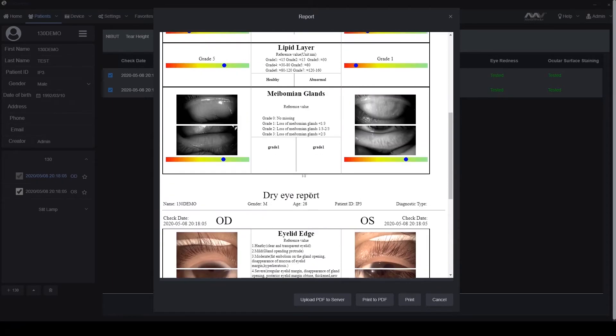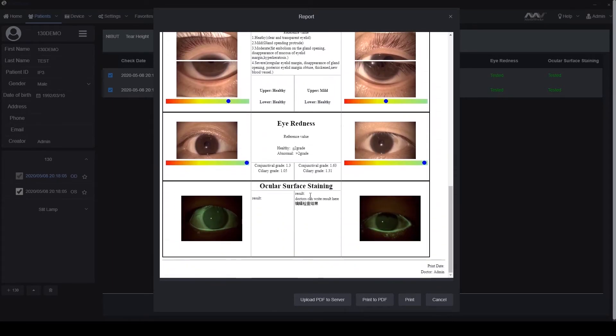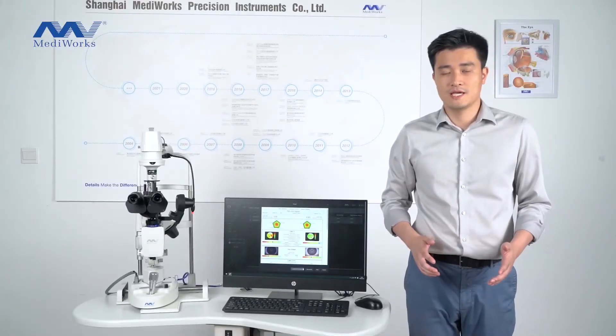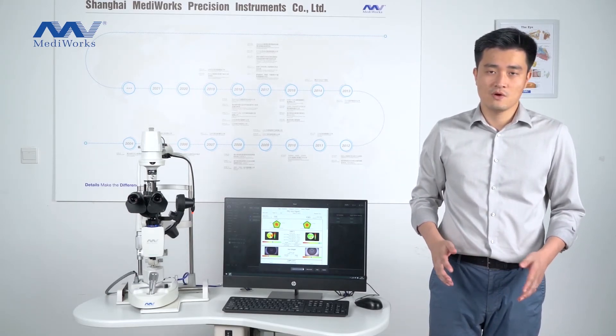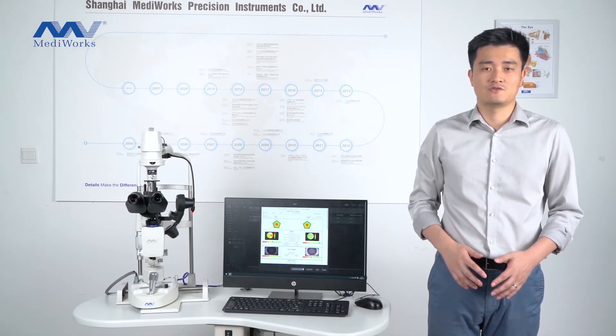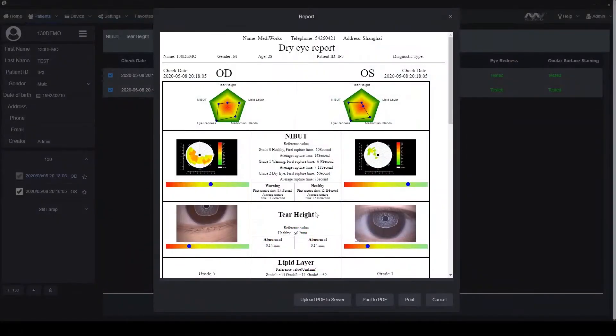After the seven examinations, one comprehensive report will be generated. We designed the report to be very easy for patients to understand what the problem with their eye is and why they need to accept the treatment. They just need to read the red map, the color bar, and the references.